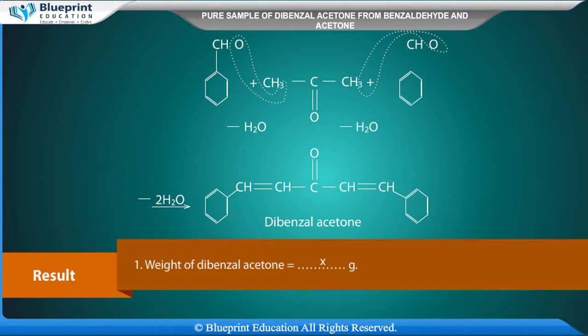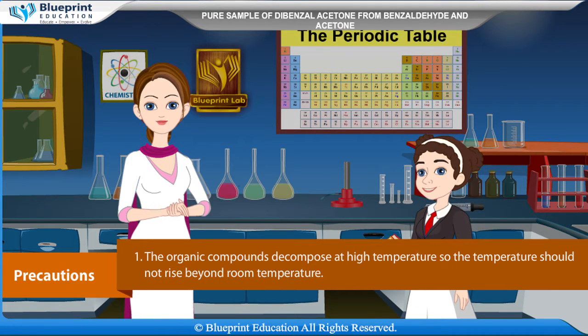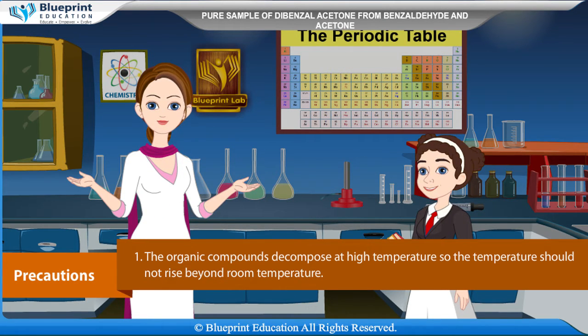Result: Weight of dibenzyl acetone = x grams. Appearance of crystals = x. Melting point of crystals = 112 degrees Celsius. Precaution: The organic compounds decompose at high temperature, so the temperature should not rise beyond room temperature.